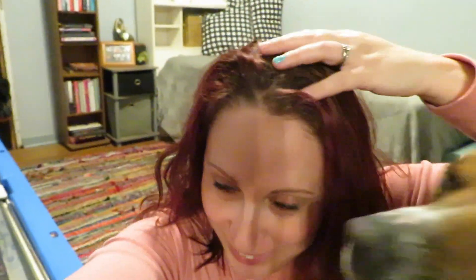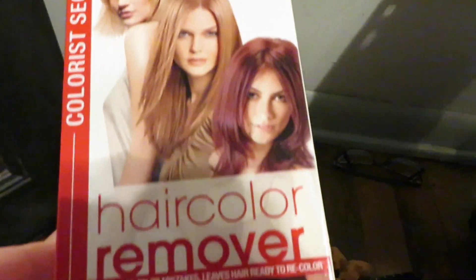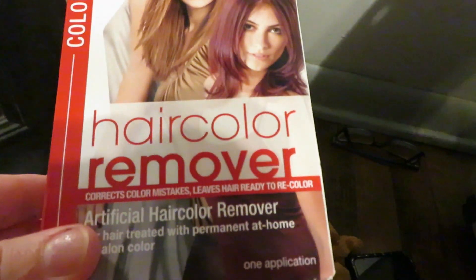So I'm trying to undye my hair and this is the start — the before. I'm going to use this L'Oreal Paris hair color remover to see if I can get the dye out of my hair.